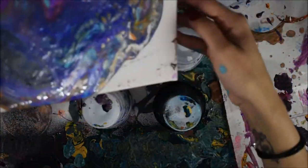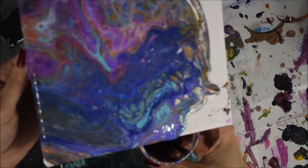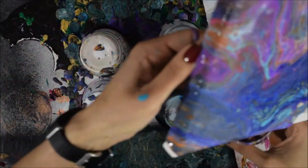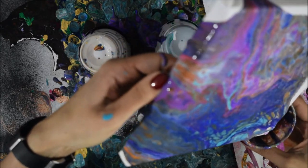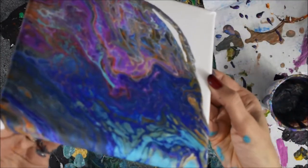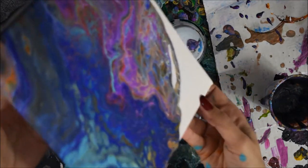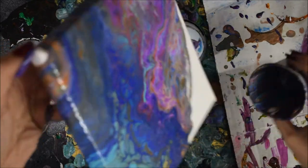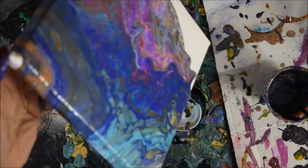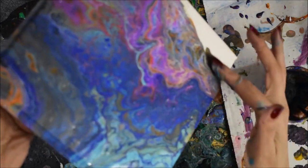I used a variety of different paint brands. I used The Works, which is a local art shop here in London, then Golden Fluid Acrylics for the teal, Daler and Rowney orange, Blick Art acrylics for the magenta, and a craft paint titanium white.